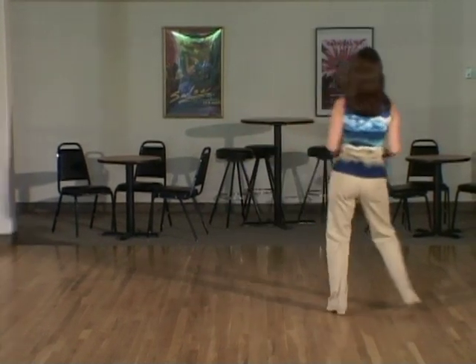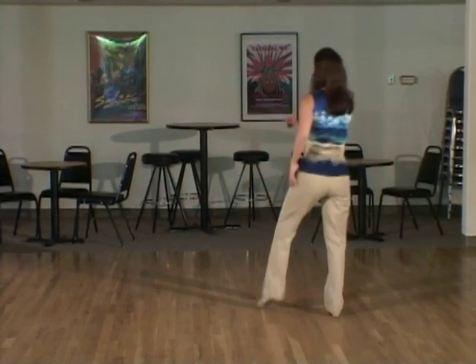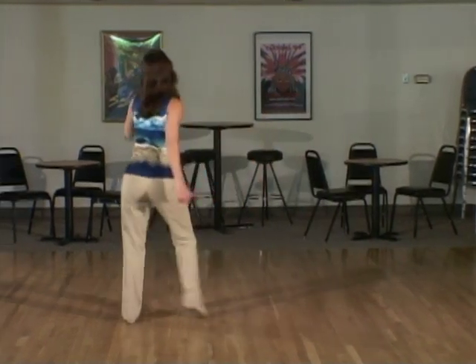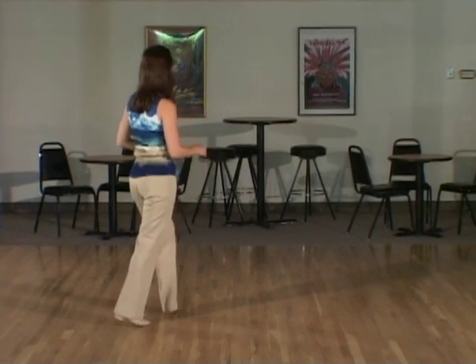Shuffle to the right side: one and two, rock back three, four. Rock to the side: five, six, rock back again: seven, eight. Repeat the same pattern to the left: one and two, rock three, four. Side rock: five, six, seven, eight.